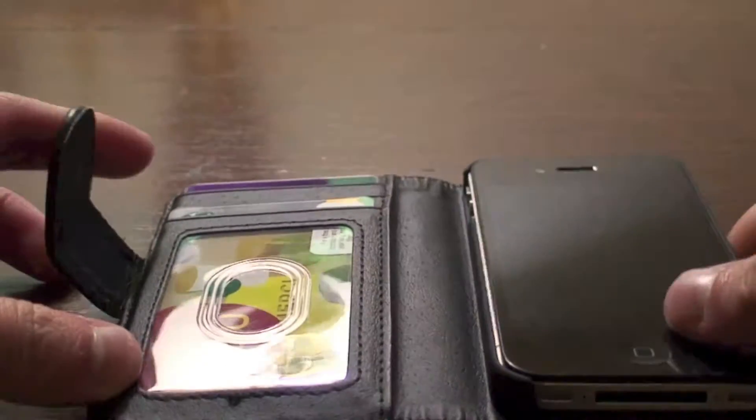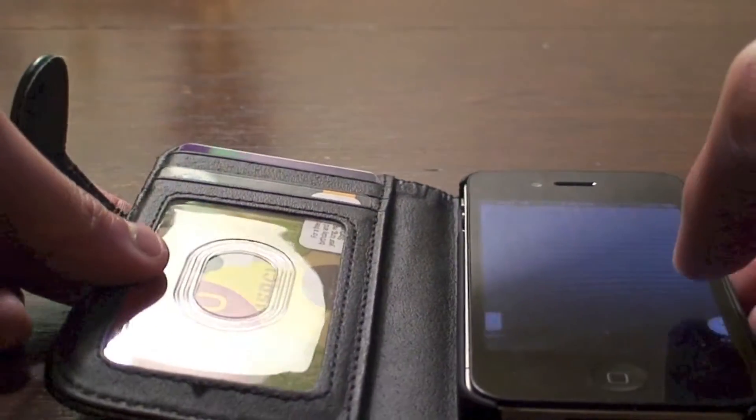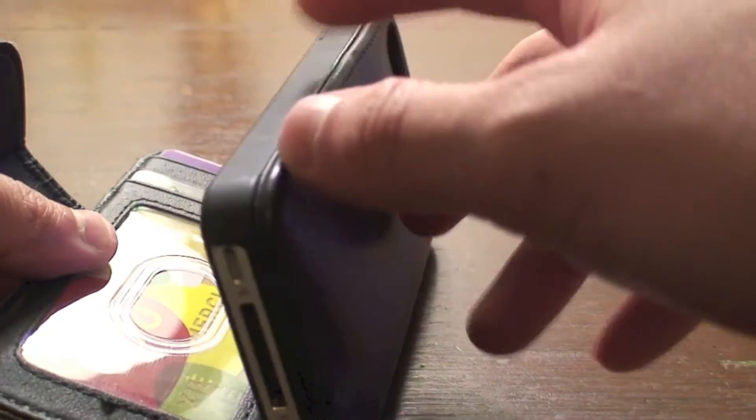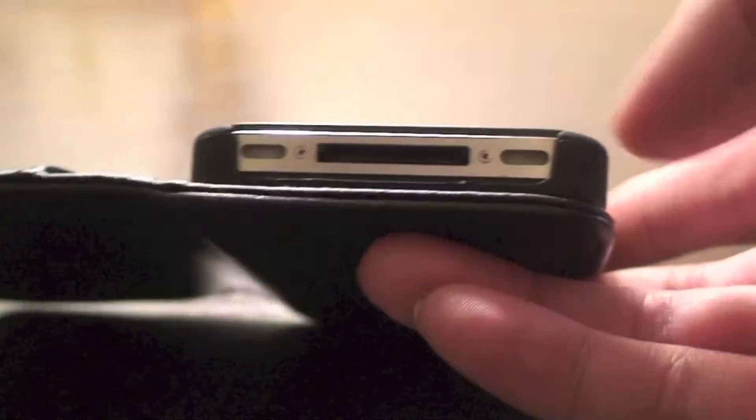The first thing, of course, it has a nice little plastic holder for your iPhone. Your iPhone won't fall out of this — it's a real nice tight fit. It gives you full access to all your ports, your volume rockers, your microphone, headphone jack, and of course your speakers.